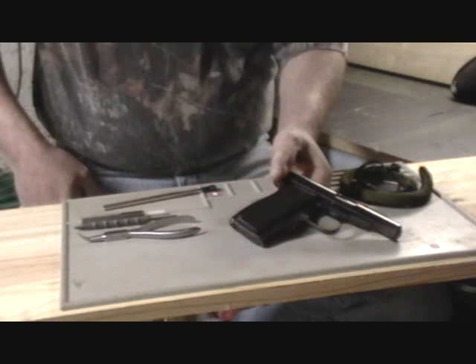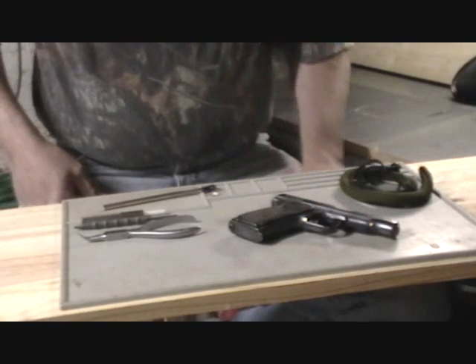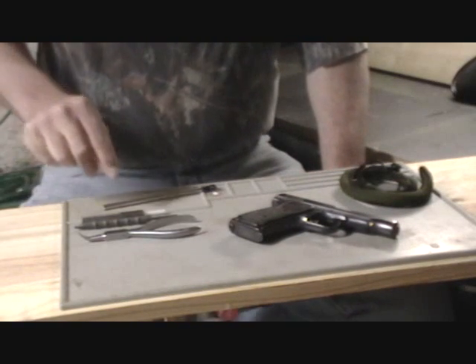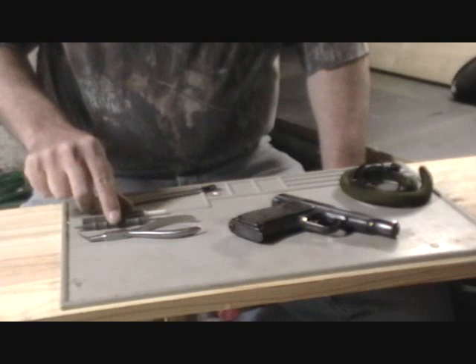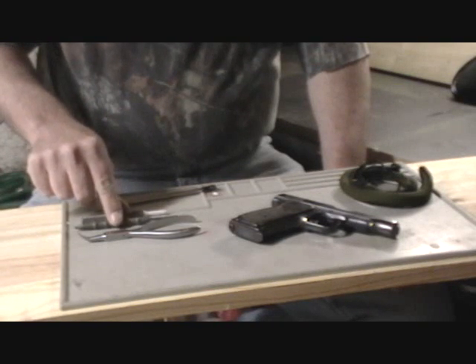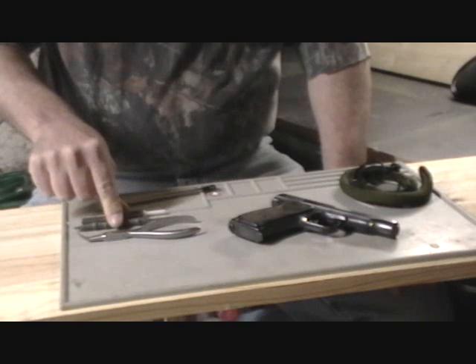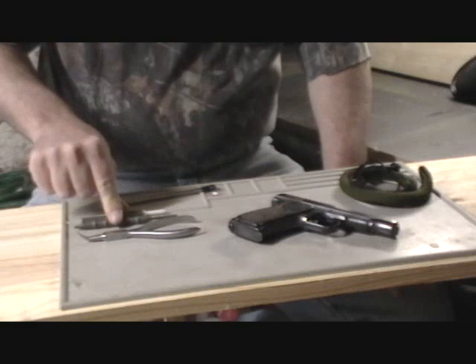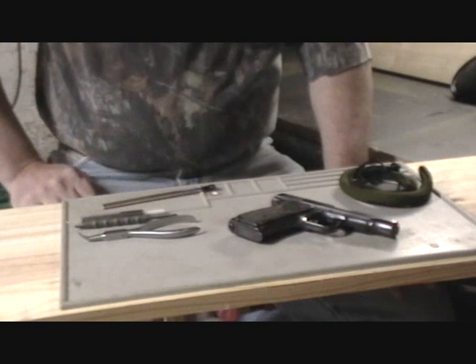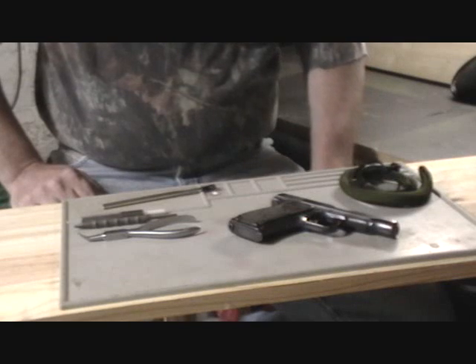It also makes it a little bit more difficult to field strip. You will need a few tools for this gun: one being a pin punch, another being a pry tool. I use a pin punch and pry tool made out of Delrin plastic, which is a heavy dense plastic — it's non-marring and you can't mess up the firearm by using these tools. You'll also need a pair of needle nose pliers to facilitate placing the firing pin and spring back in the breech.